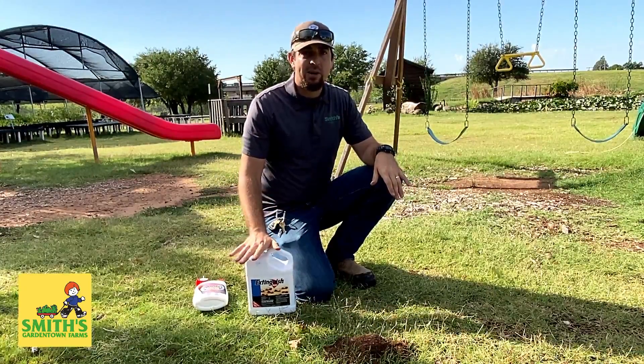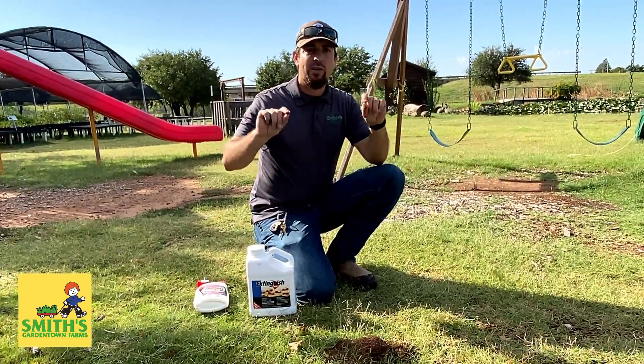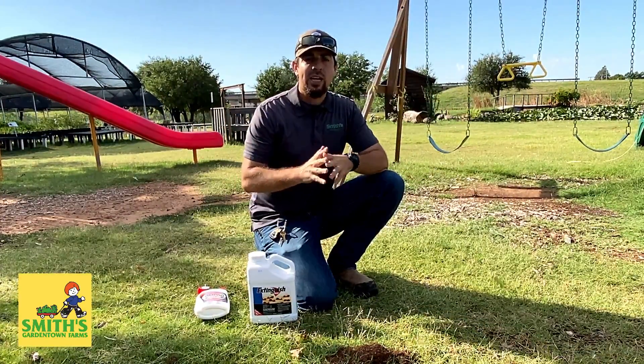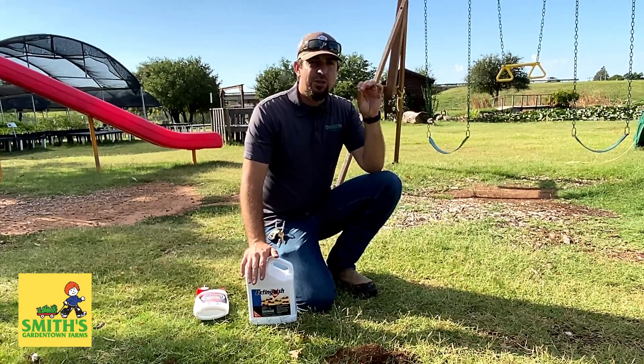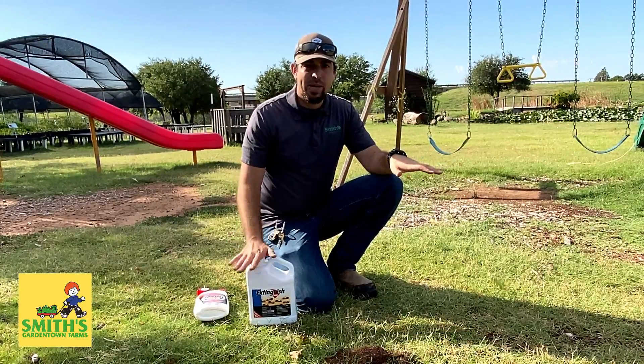When you use a bait-type product and broadcast it over your entire property, the ants will go out and find it, bring it back to their mounds — whether it's a big mound or a smaller one — and it will kill that entire colony. You can actually eliminate fire ants from your entire property by using a bait.